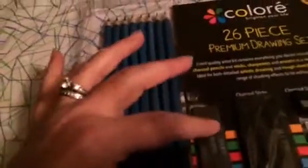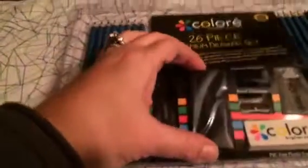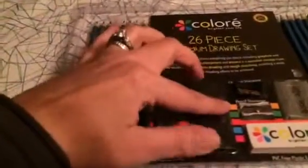We also have graphite sticks — three of them: a soft graphite, a medium, and a hard. You also have your larger charcoal sticks, and those also come in soft, medium, and hard charcoal.